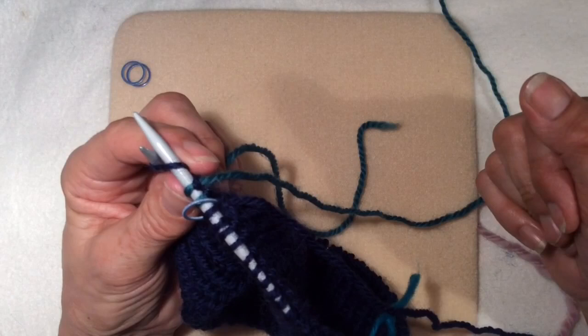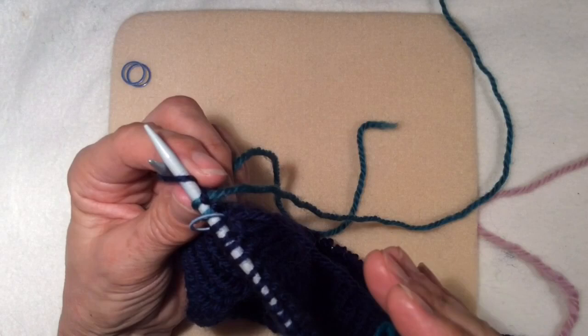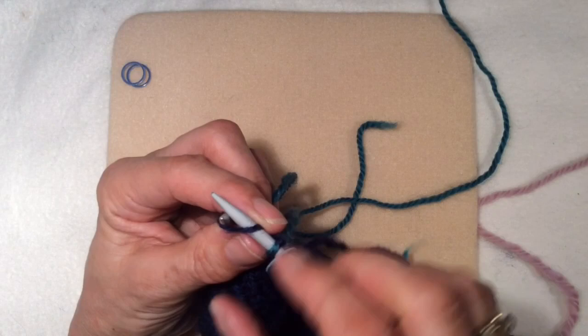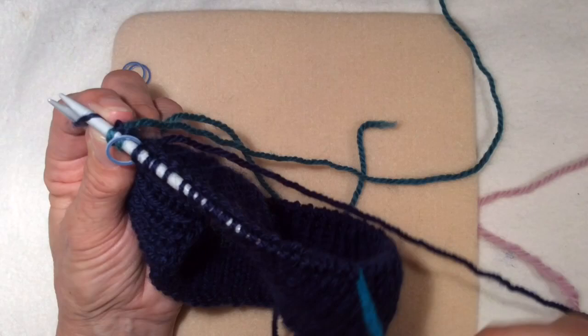If I had 96 stitches and I wanted three colours, I'd divide by three which would give me 32 stitches per section. But I'm using four colours - I've divided by four and I've got 24 stitches per section, and I'm showing the sections with the section markers.